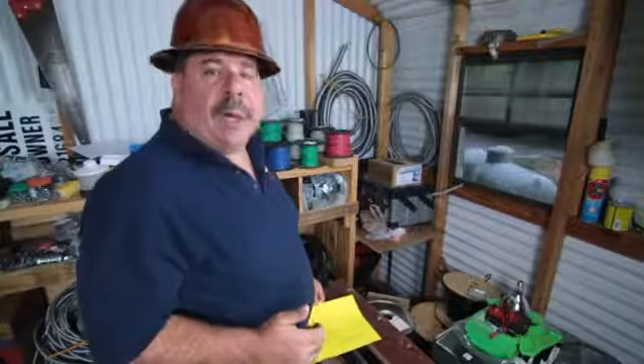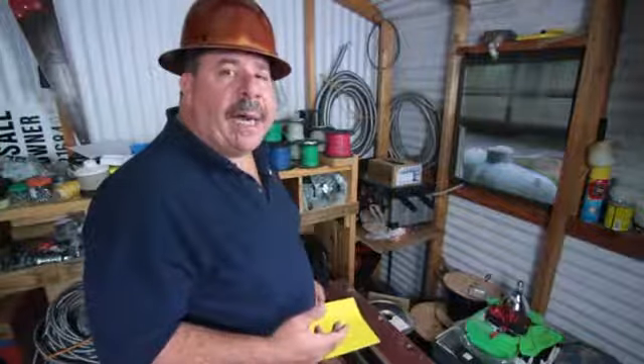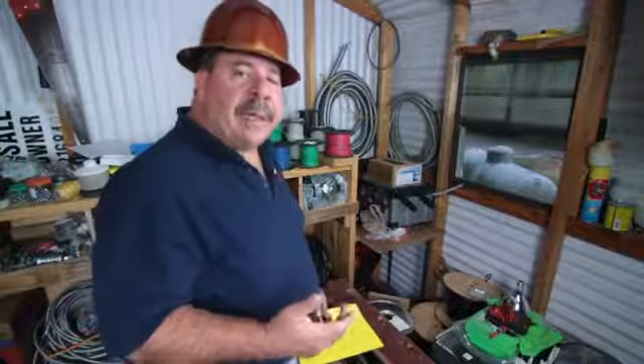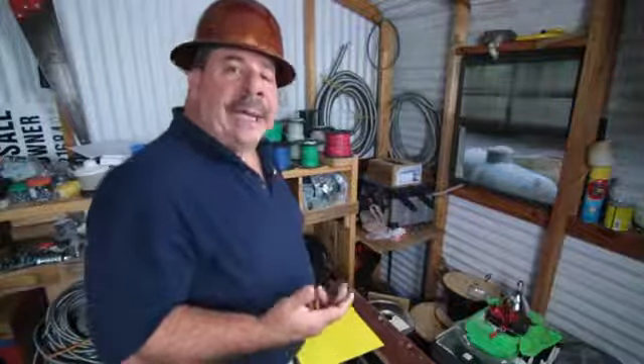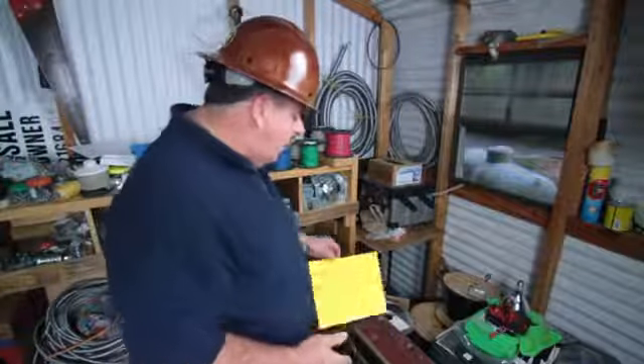Anytime you want to install a new device in your home — whether it be an electric range where you had a gas range, a new dryer, an AC unit, or anything else — the first thing you need to find out is how many amps your device is going to be utilizing, and then the next thing you would need to do is go to your electrical panel.